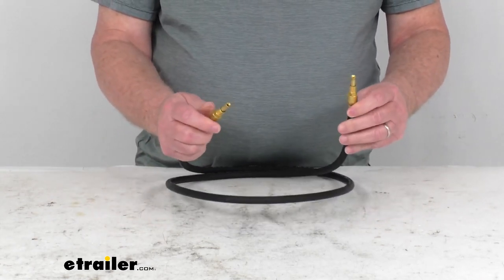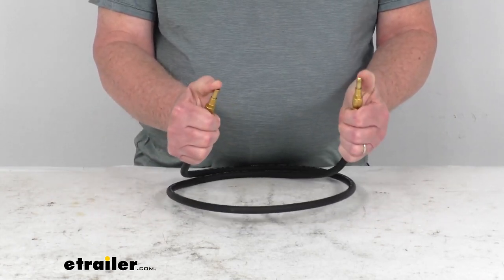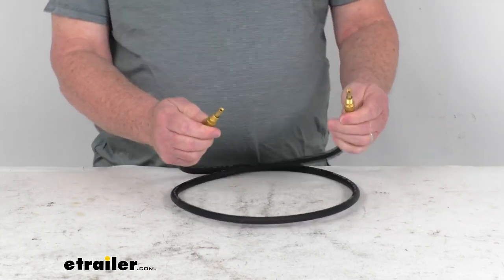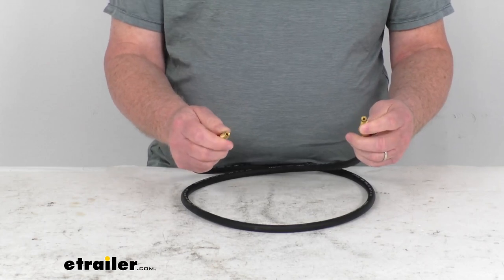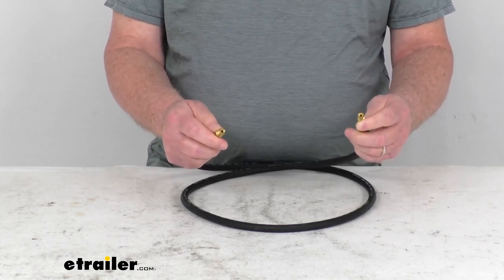On each end they have the brass male 3/16ths of an inch inverted flare fittings. The brass construction on these fittings is softer, which helps provide a better seal than steel fittings.